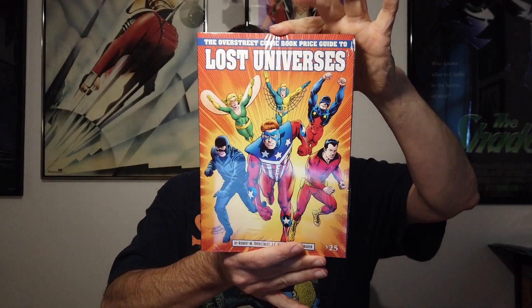It is the Overstreet Comic Book Price Guide to Lost Universes. I also got the cover that has the Red Circle MLJ Heroes — those were probably the first superheroes I ever learned about that were not Marvel or DC. I'm a big fan. Also a huge fan of the Thunder Agents, and I believe they're in there as well. It also talks about the Atlas Seaboard comics of the 1970s, so that's awesome.